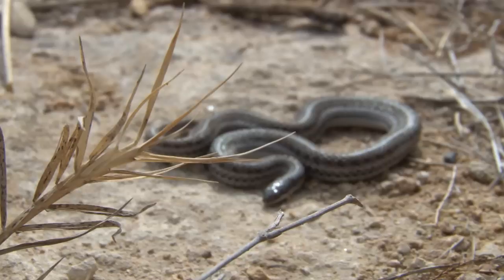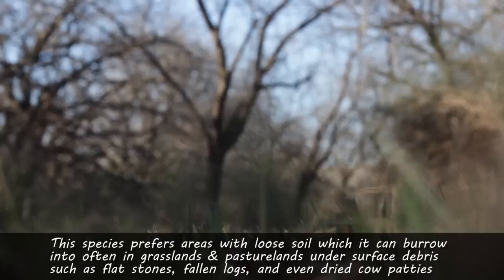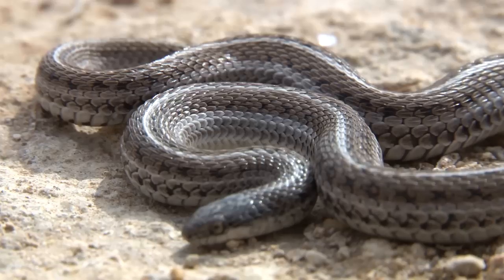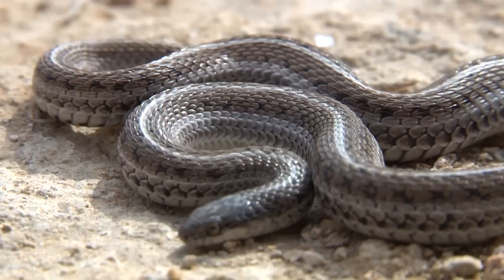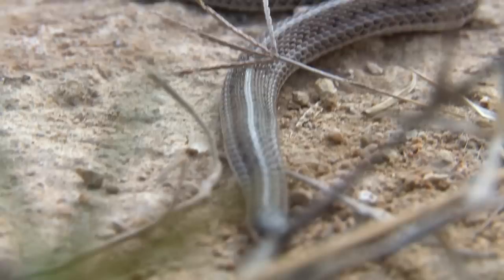It is curiously absent from the southern areas of the Panhandle. Like most other fossorial animals, this species prefers to live in areas with loose soil in which it can burrow into. It is often observed in grasslands and pasturelands under surface debris such as flat stones, fallen logs, or even dried cow patties. In urban settings, it will often reside under decorative flagstones, clay pots, and trash piles. Wherever it occurs, the soil must have a certain amount of moisture to hold the required high humidity that this species prefers.